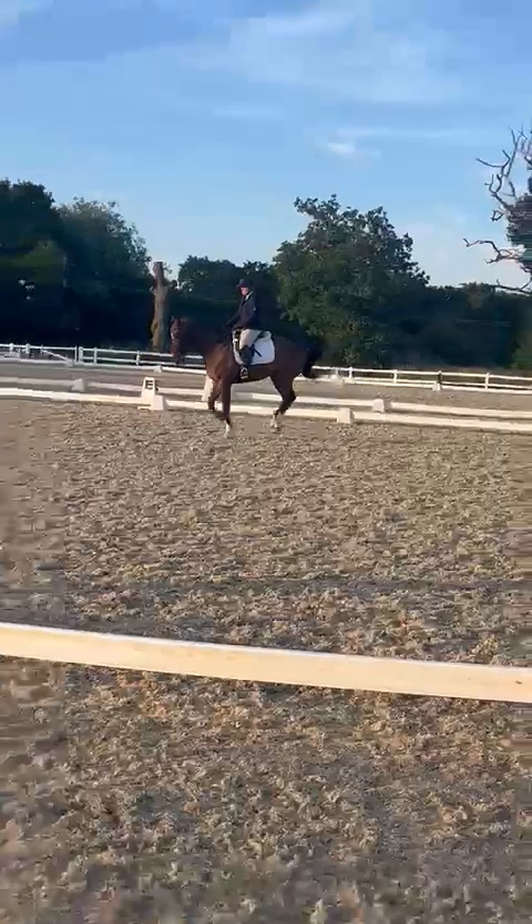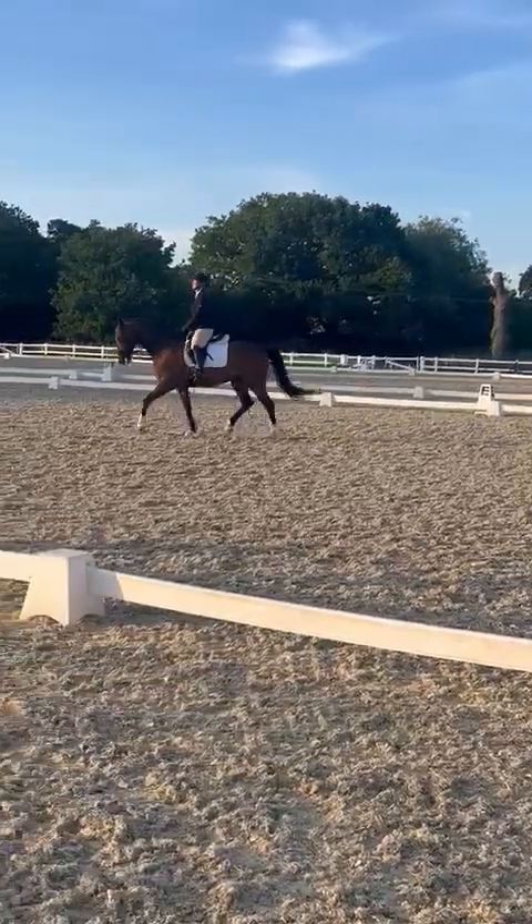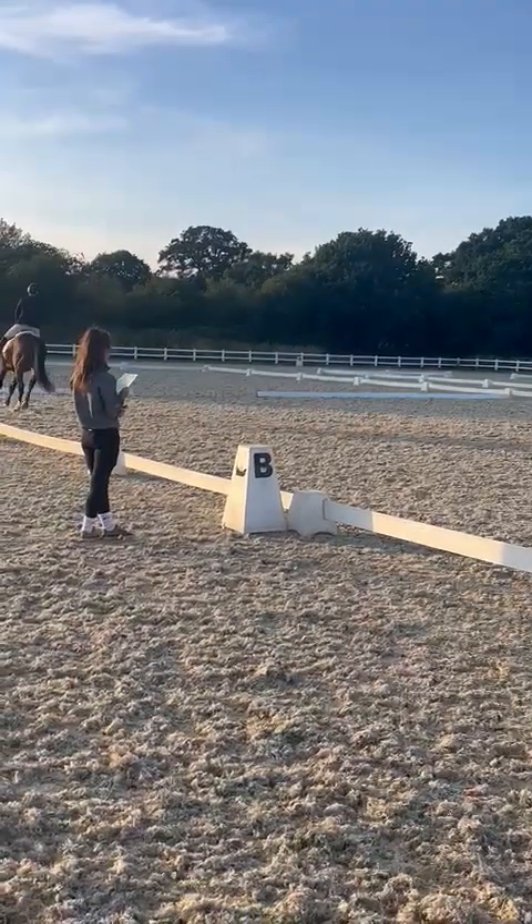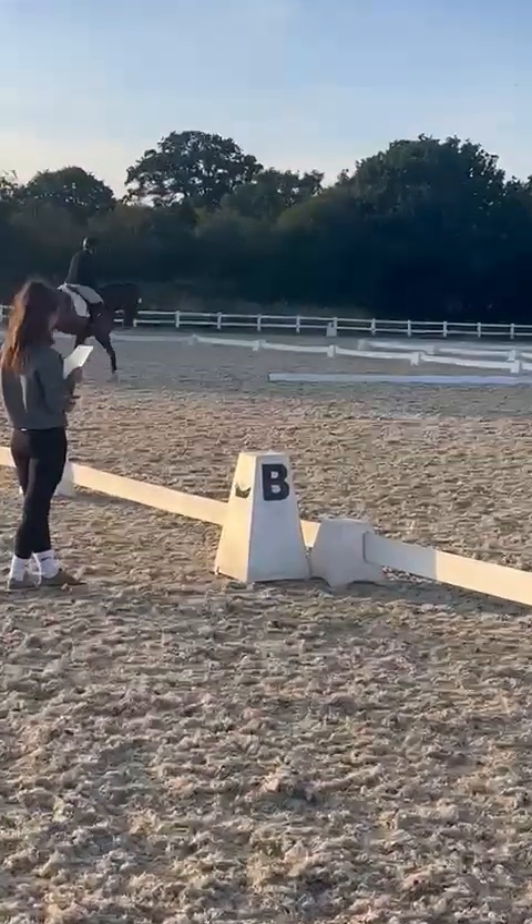F, working trot. F, A, K, working trot. K, X, M, change the rein and show some medium trot strides.